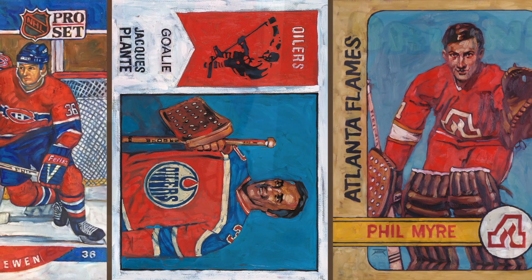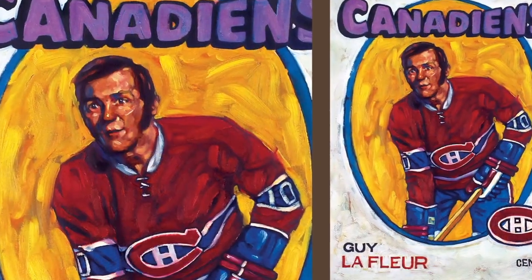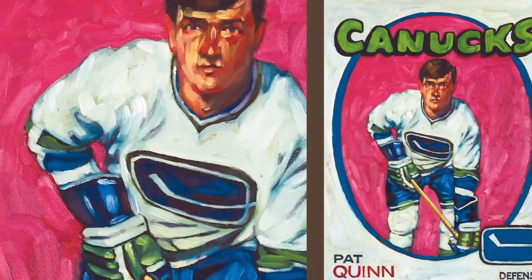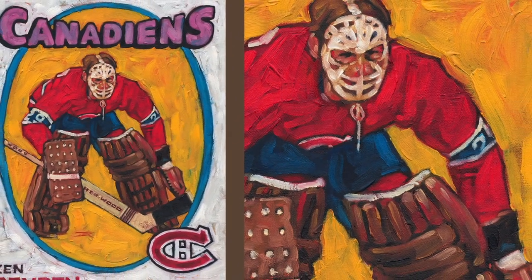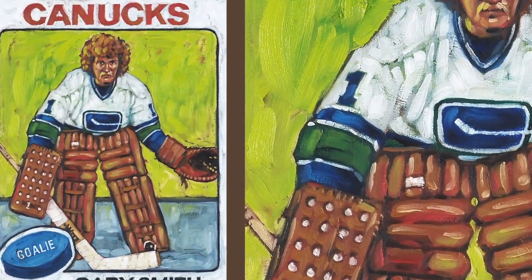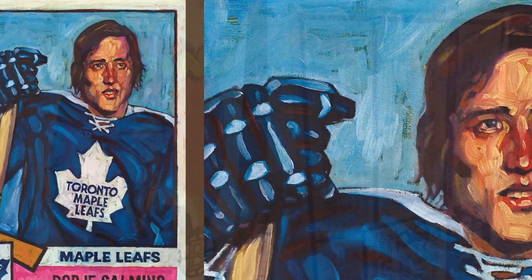Hockey cards like that Bobby Orr one — did you know that one is double-sided? There are stats on the back. And Bobby Orr actually signed that one. I think I might do a couple more like that. They always had those goofy cartoons on the back, along with the stats.